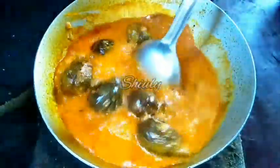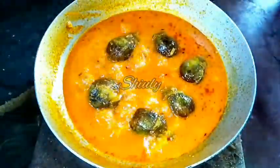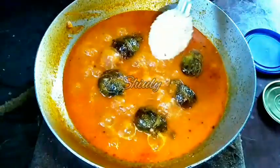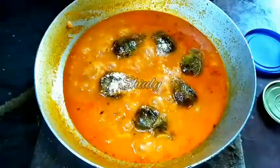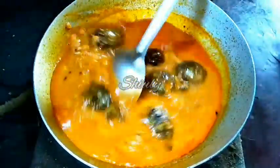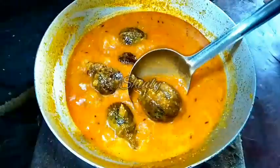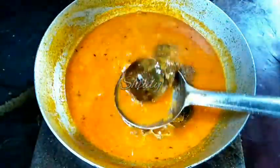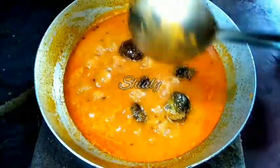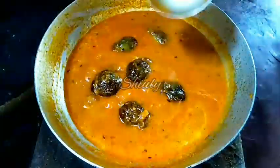After 10 to 12 minutes you can see the brinjals are cooked fully and the gravy consistency is perfect — not too thin and not too thick. I am adding 2 tablespoons of roasted peanut powder to make the gravy thicker and add better taste, but it is not necessary — you can skip it. Let's check the brinjals to make sure they are cooked 100% — yes, they are cooked well right up to the stem part. Our curry is ready. You can add some fresh coriander leaves if available.